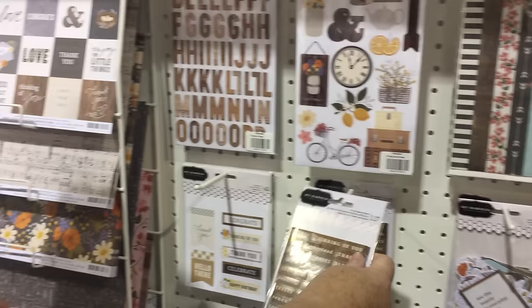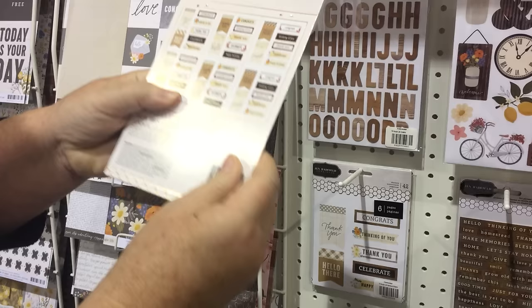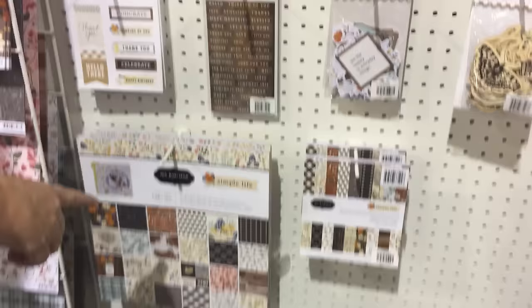These are fun too — there are simple sentiments, a whole variety on a whole sheet. I think you could make like 36 cards with them, which is amazing. Add your little sentiments, add some more little icons in your set. We've also got the six by six pads.